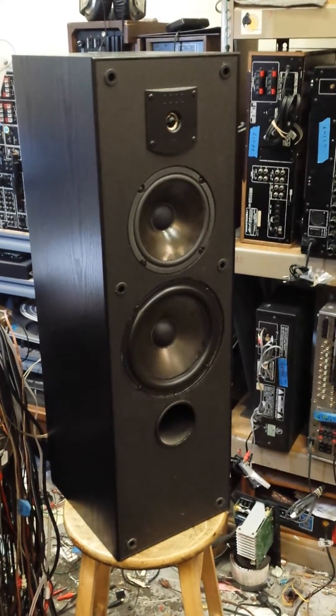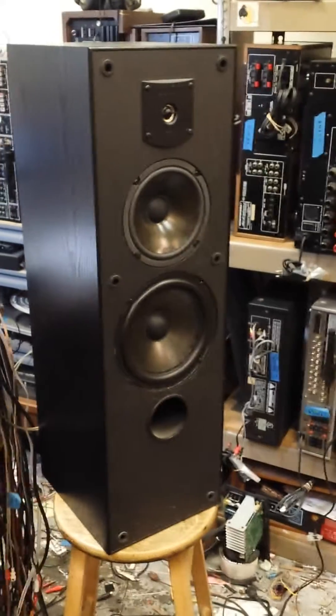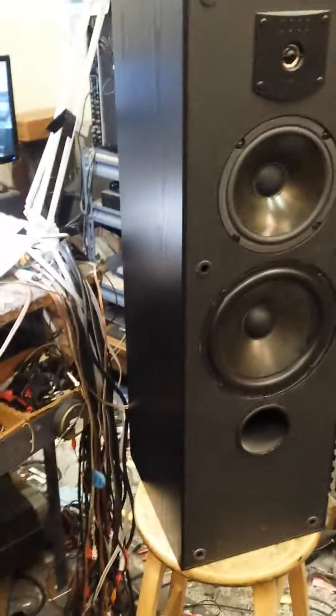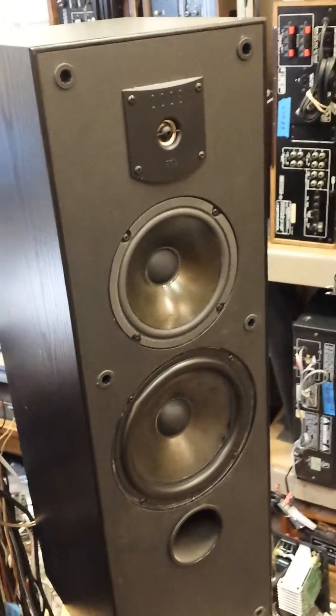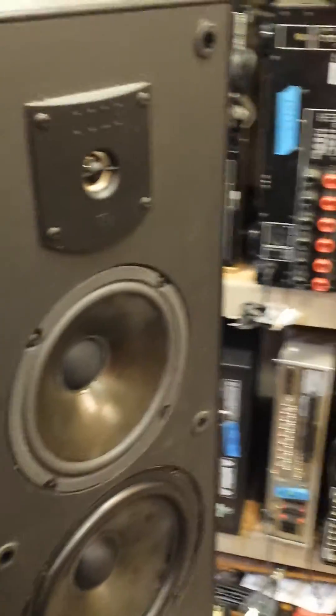Hey YouTubers, it's Jordan Peer, a.k.a. JP Dillon again. I just thought I'd share this with you today. This is a JBL J900MV early 90s enclosure, and it really isn't up to the standards that JBL should be.